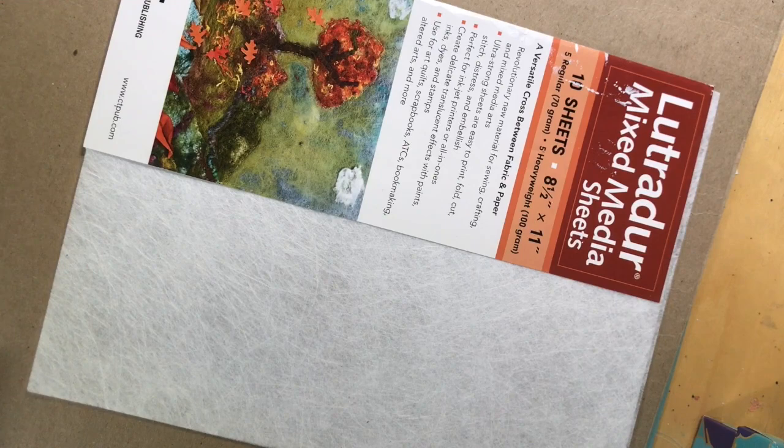Hi everyone, Jill McDowell here, bringing you a little snippet on Luchador and how to lace it. For those of you who aren't acquainted with Luchador, let me tell you a little bit about it.